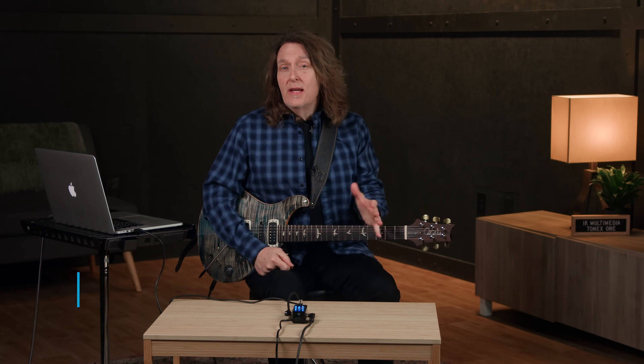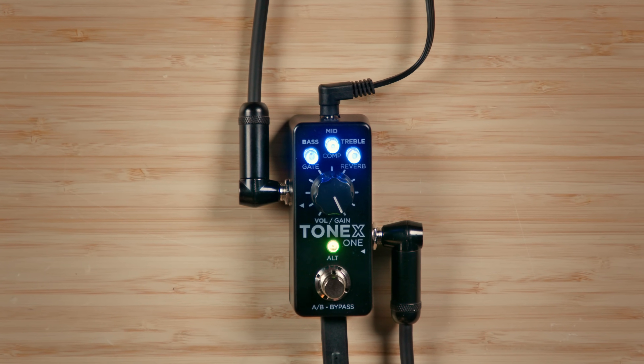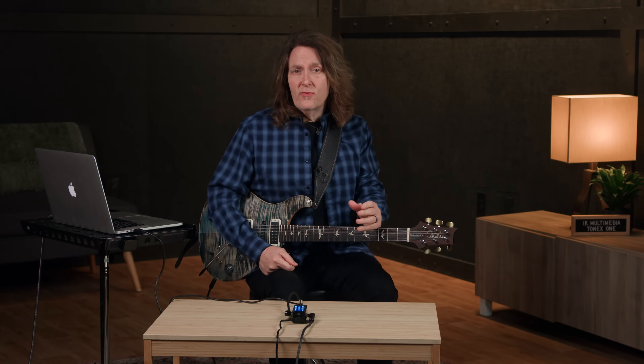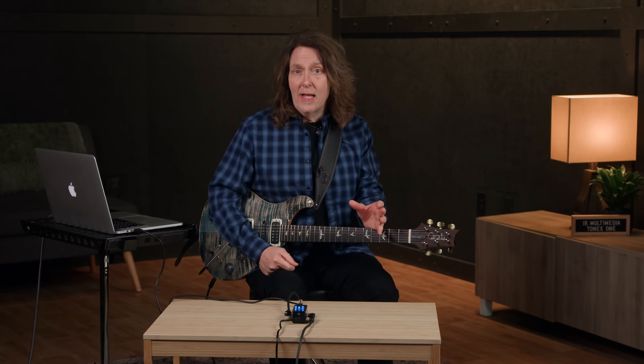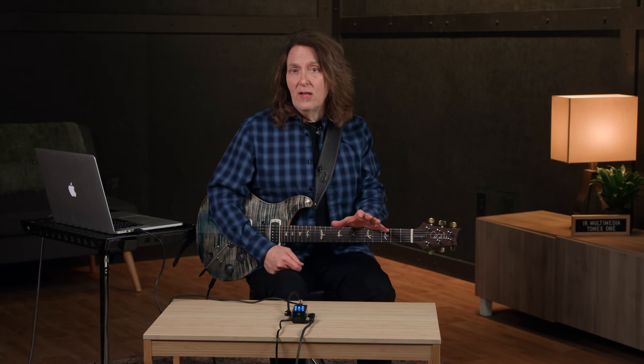The ToneX1 is a mini size pedal with a lot of capabilities. Think of it as a collection of amps, speaker cabinets, and gain pedals. It comes preloaded with 20 amp, cabinet, and pedal sounds from IK Multimedia's ToneX sound library, and via the ToneX app you have instant access to 200 ToneX SE sounds, 12 sounds from the regular and max collections, and unlimited user models from the online ToneNet community.